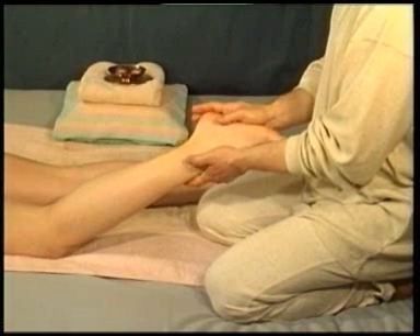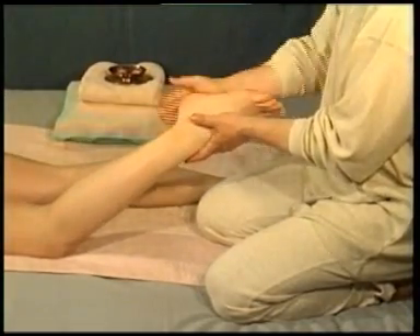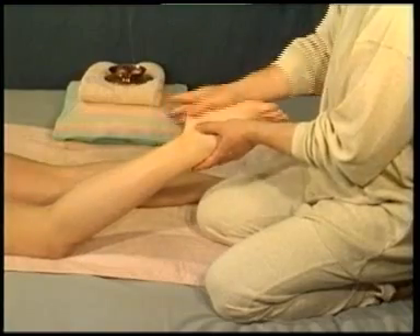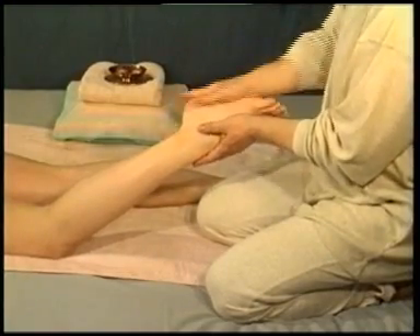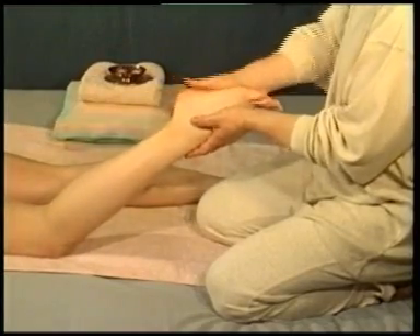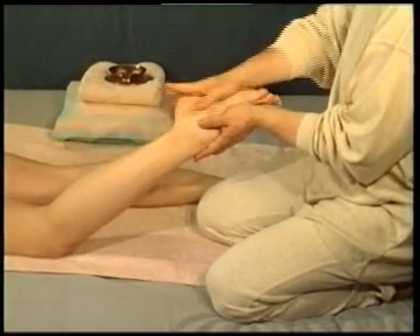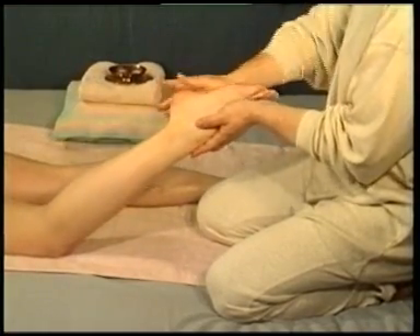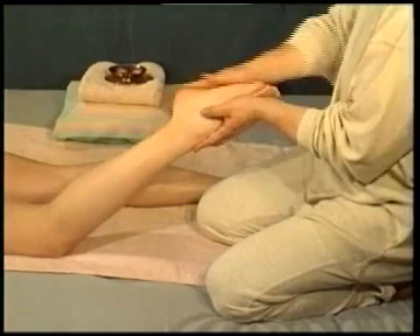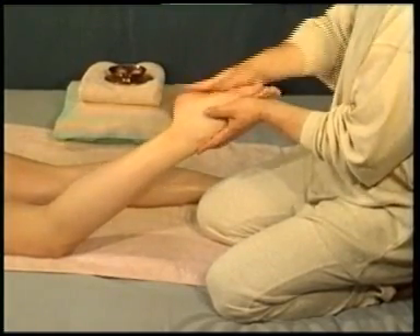Holding the recipient's foot steady at the ankle, use the palm of the hand to make a rapid, invigorating rubbing movement on the sole of the foot. This technique takes both practice and sensitivity to apply just the right amount of pressure, so as not to tickle the recipient unduly.